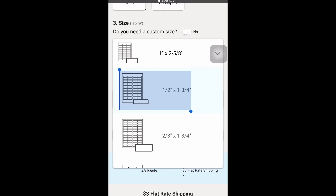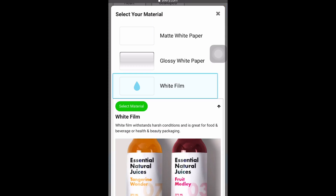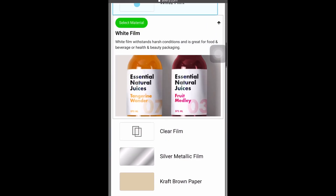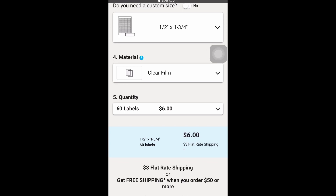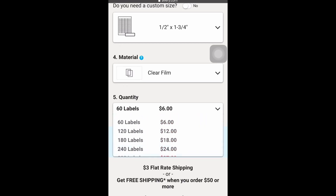That's the one I currently use on my tubes. Next you get to choose your material. If you're printing these yourself, make sure you have the right paper. If you want the clear film — the transparent background — make sure you click on clear film when doing this.